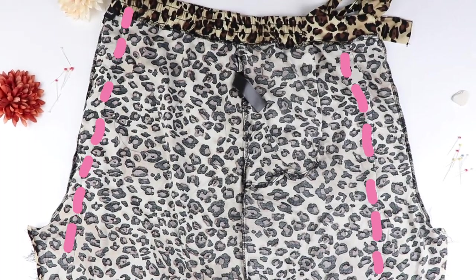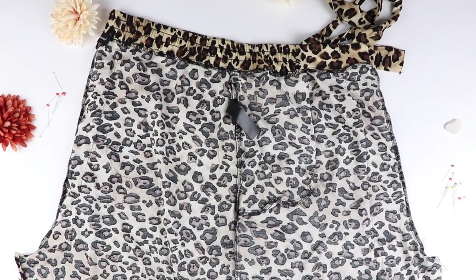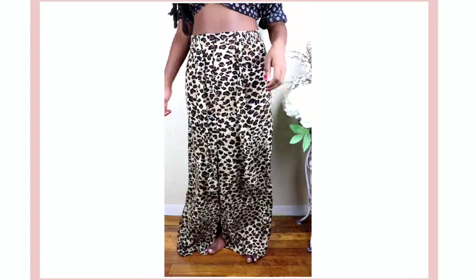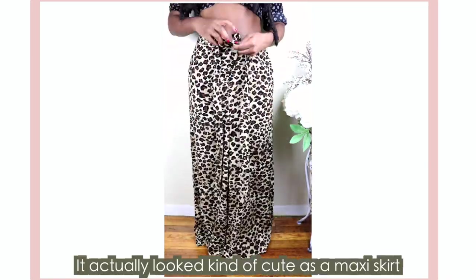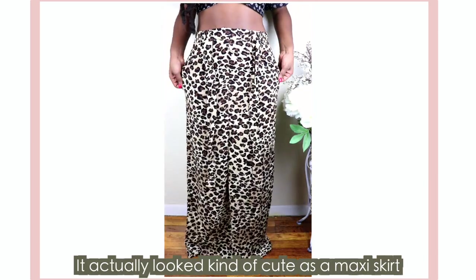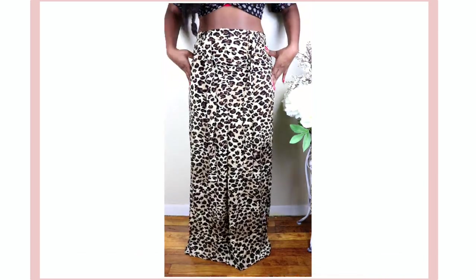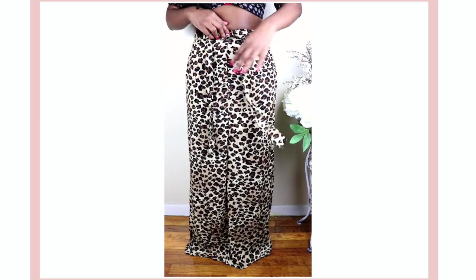This is what my stitches looked like afterwards — I know it's hard to see, but trust me they're there. I tried on the skirt again to make sure I was happy with the fit and to see what other adjustments I needed to make. This time I decided I wanted to close up the pockets because they were making my hips look a little too wide, and I also wanted to get rid of the straps.